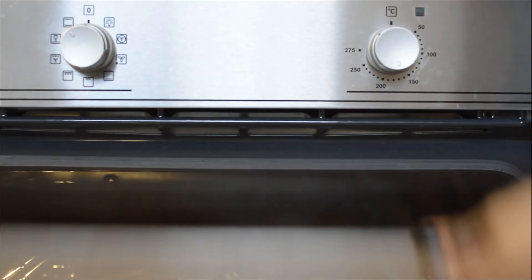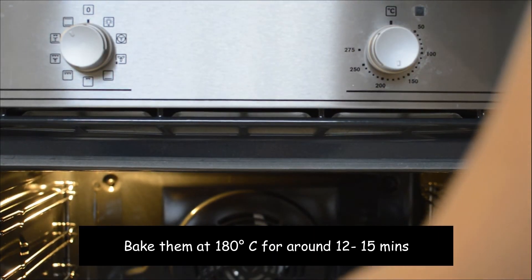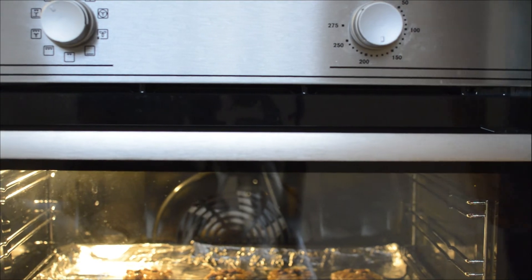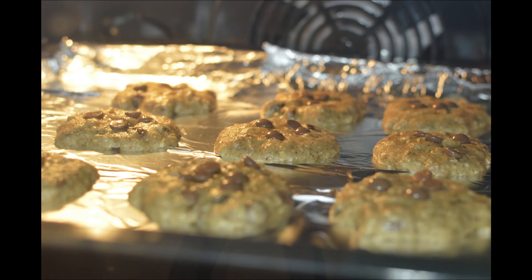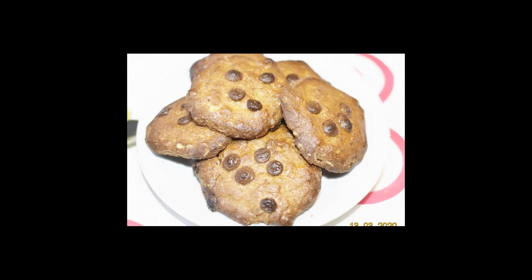Bake them at 180 degrees Celsius for 12 to 15 minutes, based on how you like your cookies to be. If you like them chewy, bake them for lesser time, or a little more time to make them crispy.